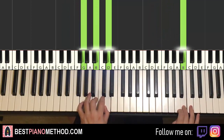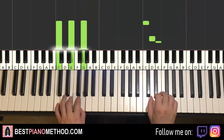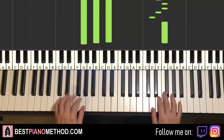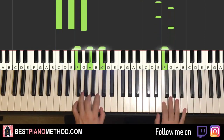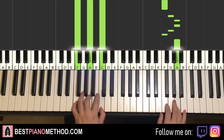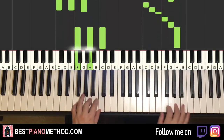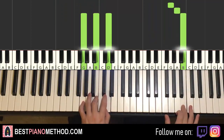That's it for the third part. Back to back, the three parts we've learned so far will be played like this. Check it out. Moving on to the fourth and last part.